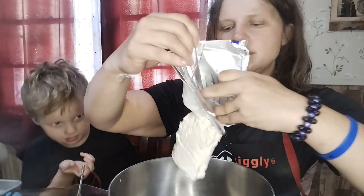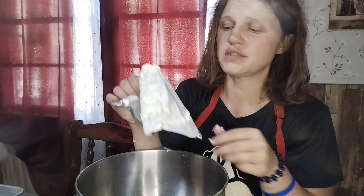Alright, dropping the cream cheese into the bowl. Make sure your cream cheese is room temperature. I'm so glad I have a helper now — I can just sit on my butt and have him do all the work.